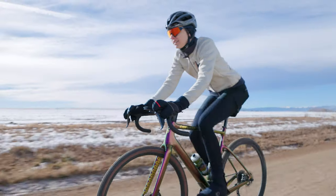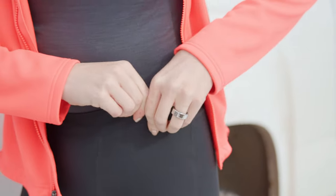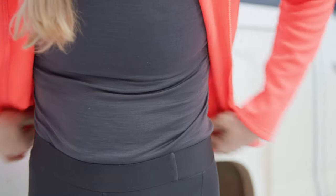Hi, my name is Hannah Schell. I am a Pearl Izumi athlete. I'm racing predominantly gravel now. One of the things I love about being a Pearl Izumi athlete is that I have access to a wide variety of shorts.